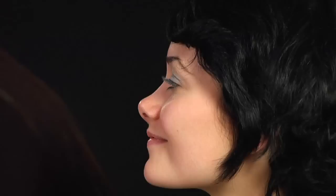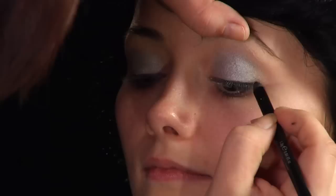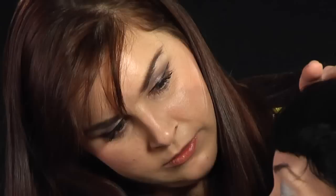Now for the liner. We are going to take a creamy black liner. Look down and keep your eyes down as possible, and we are just going to gently line above the lash line. Only go three quarters of the way in — leave a little quarter of space.